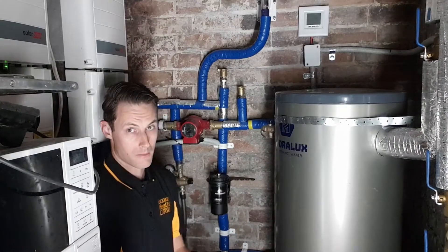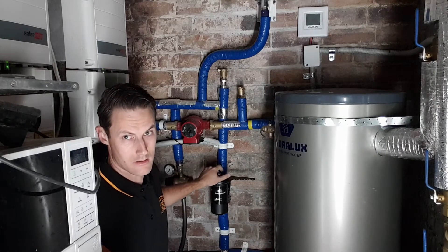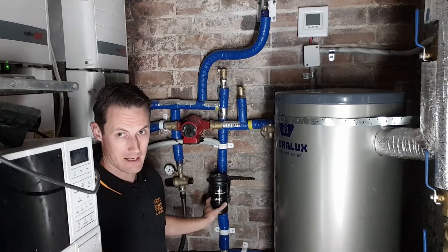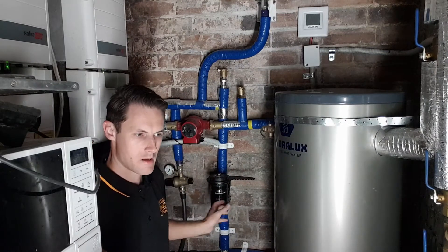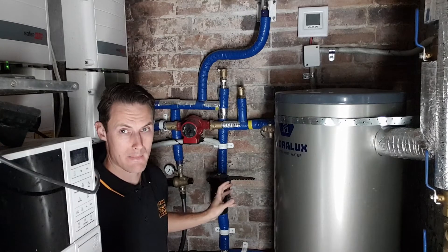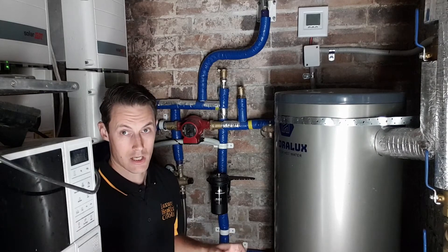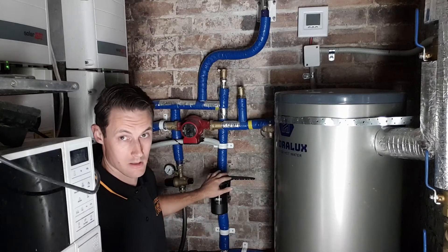What I'm going to do is use my MagnaClean filter to get the corrosion inhibitor into the system. This is a magnetic filter. Inside the little bucket here there's a big magnet. When water flows through, any bits of corroded metal going through are lightly magnetic, so they stick to the big magnet. Then we can take the core out, rinse it down the drain, and clean the sludge out of the system that way. Today I'm going to use that to get my corrosion inhibitor into the system.